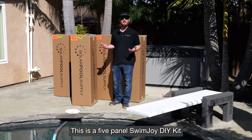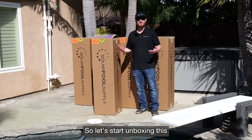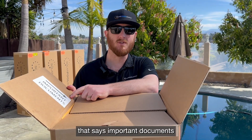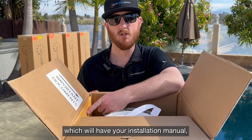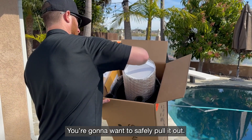This is a five-panel Swimjoy DIY kit — one panel per box. Your hardware is going to come in one box, and it's marked by the orange paper on the top. Let's start unboxing this and see what's inside. When you open this up, you'll have a sticker that says Important Documents, which will have your installation manual, your spec sheet, and your warranty information. This is your tube that has all your hardware in it — you're going to want to safely pull it out.